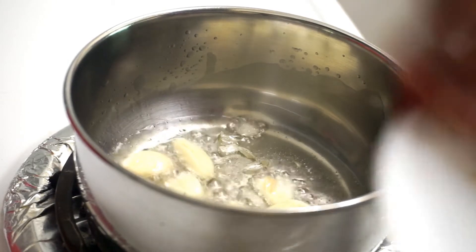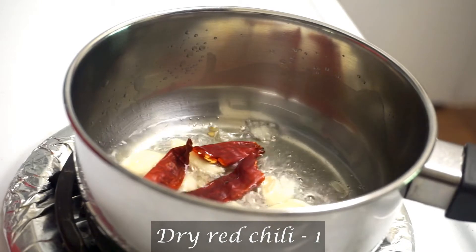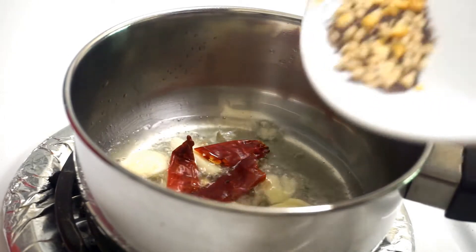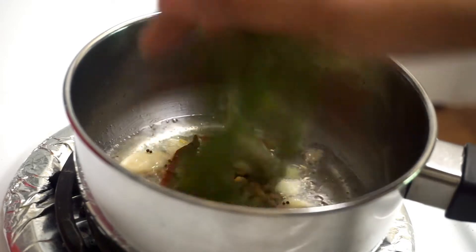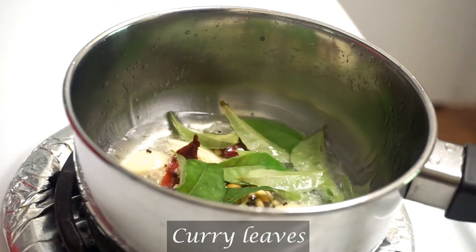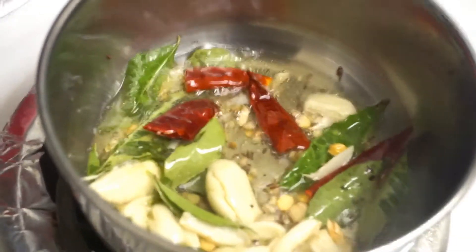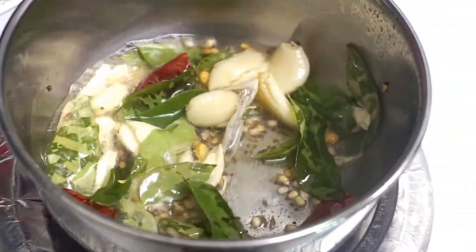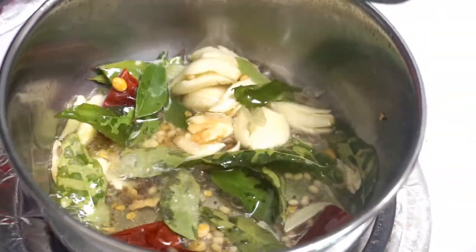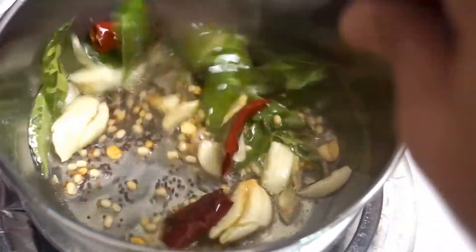We can make a light on the top and add a little bit to the side. We will fry on the sides.